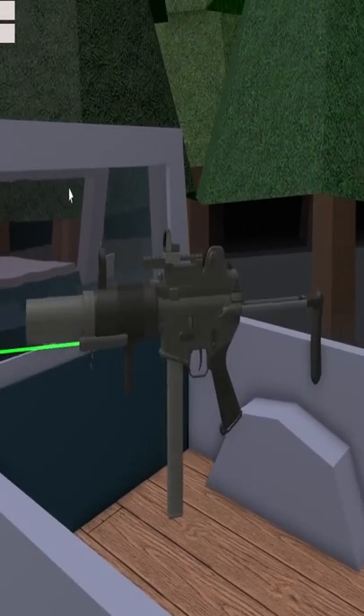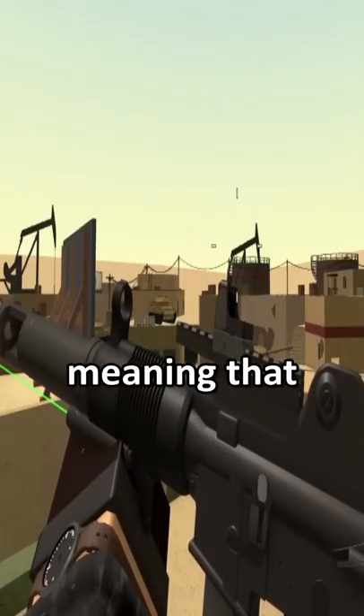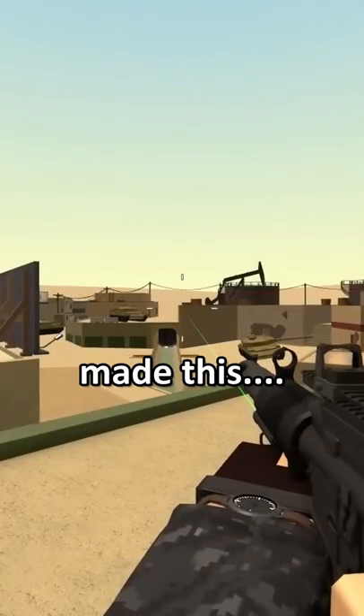Well, guess what? You can put a loudener on it. This gun has a suppressor by default, meaning that the Stimulus devs deliberately made this corny.